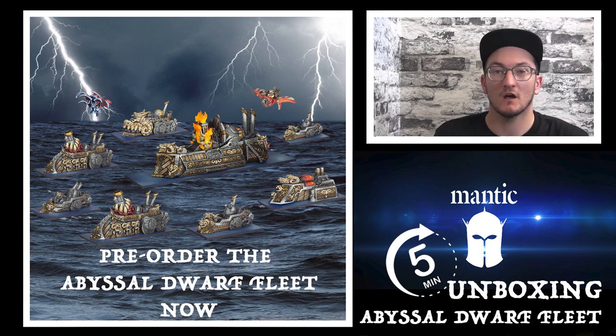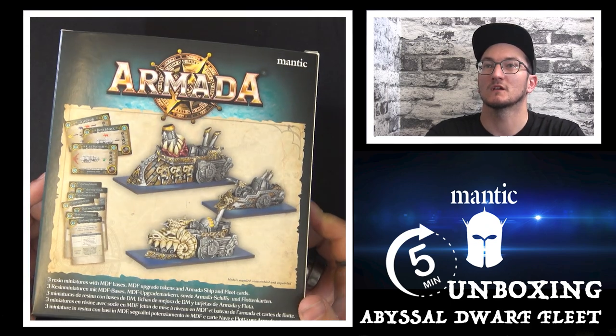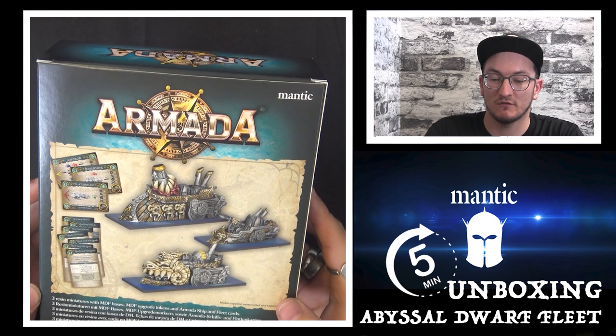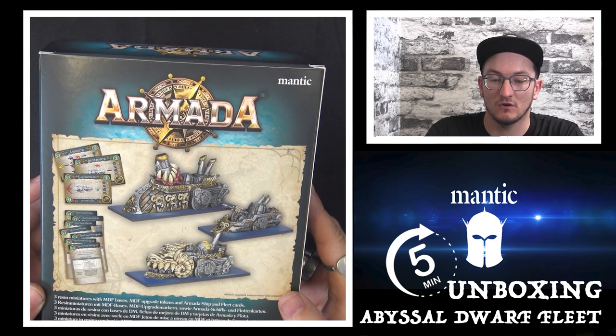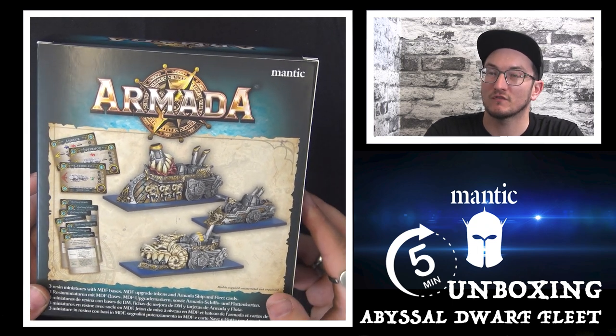No better place to start than the starter set. Have a look on the back of the box here — you'll see some fantastic, beautiful models. You get three resin models in the starter set: you get the Infernox, you get the Angkor, and you get the Katzashat. You also get all the cards you need to play with this fleet.